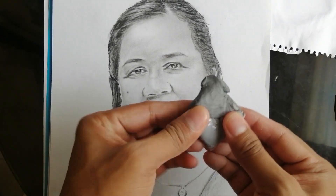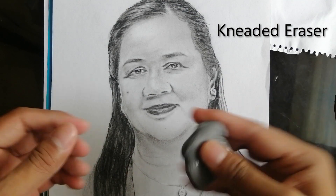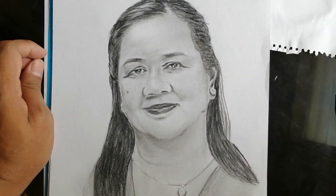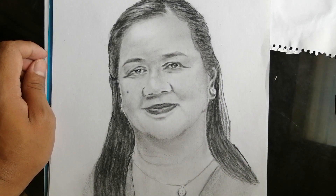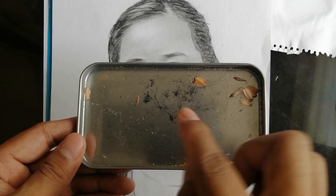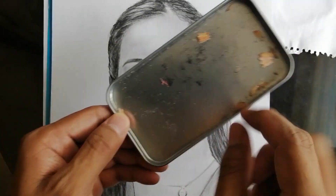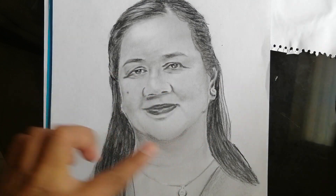Ito pala, meron akong kneaded eraser din. Kasama rin ito kasi need ko rin siya dun sa mga white parts. Parang binubura ko yung na-shadean ko para lang mag-highlights. Tapos, dahil meron akong ganito, mga bubo ng pinagtasahan, ginagamit ko siya pang-shade. Kaya merong mga shading part niya.